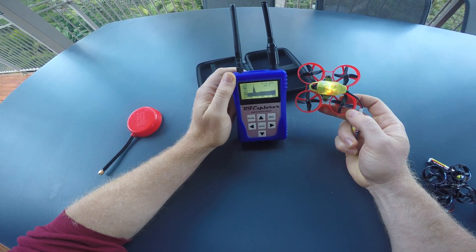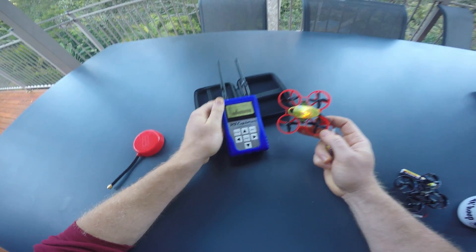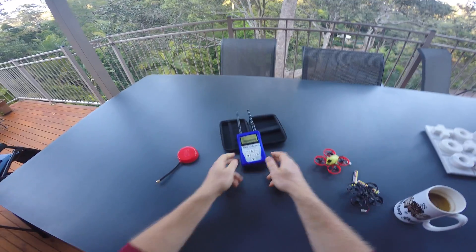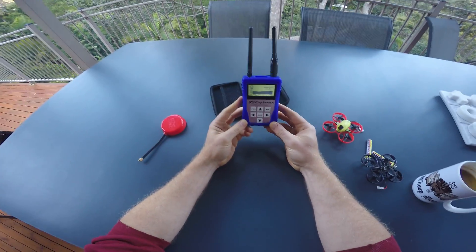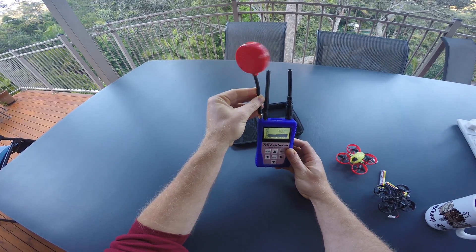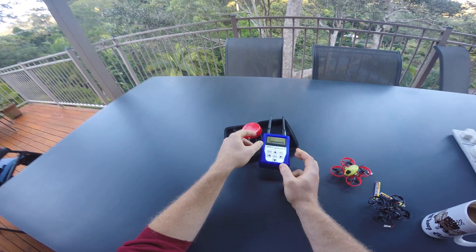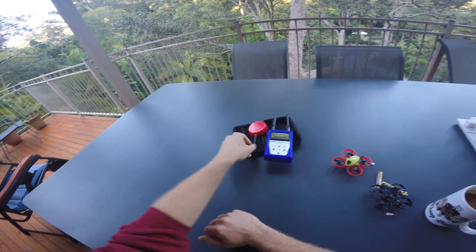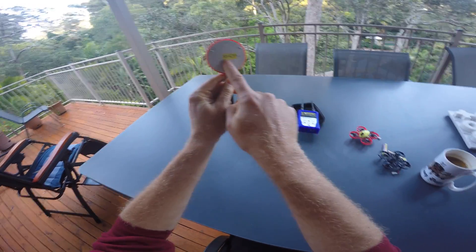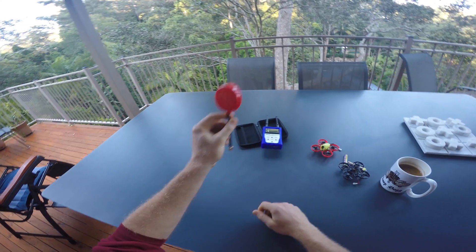This gets a lot more complicated when you add more transmitters, so this analyzer is very useful to make sure that in a group of flyers everyone gets a clear signal. Another favorite use case for me is to put a directional antenna on there and find lost quads in my yard. By moving the antenna around, you can detect where a signal is coming from, which makes finding transmitters in the wild a lot easier.